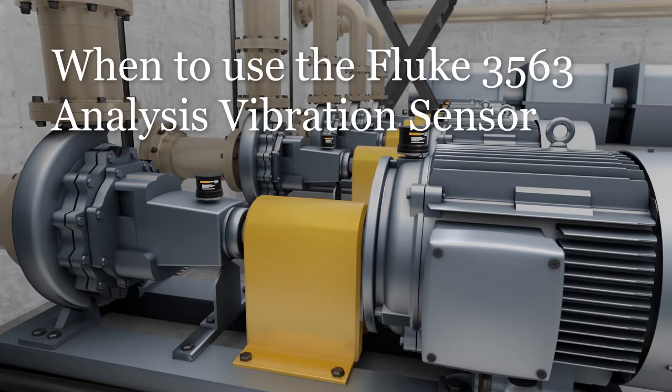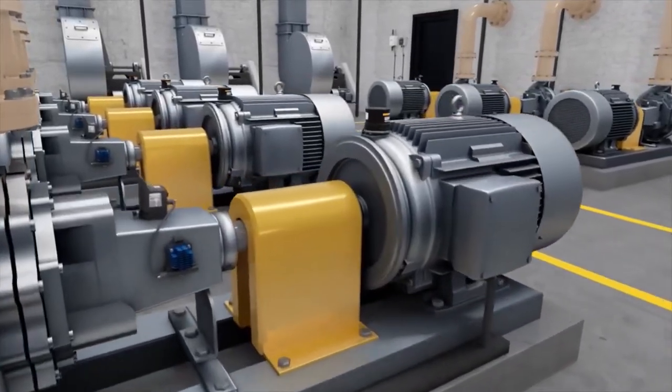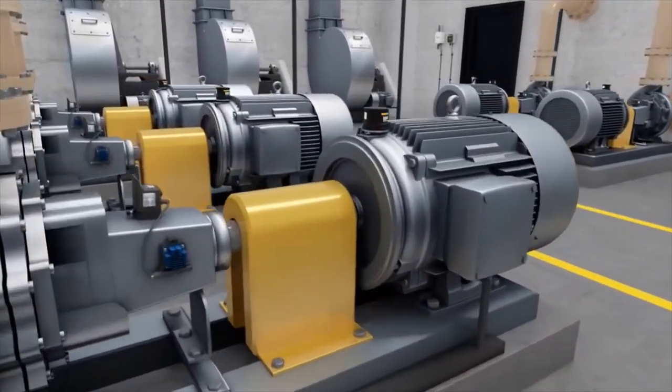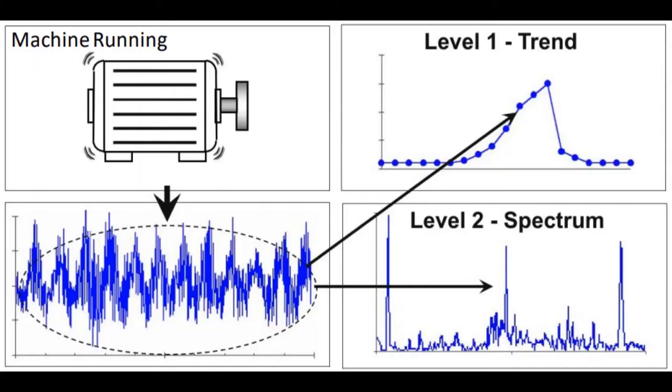Welcome to this short video on when to use the Fluke 3563 analysis vibration sensor solution. Both the Fluke 3563 and 3562 vibration sensors were designed to provide quick answers on critical and semi-critical standard machines.